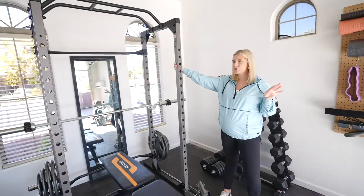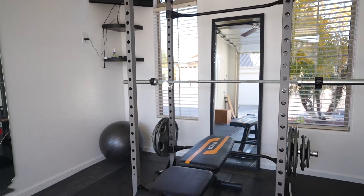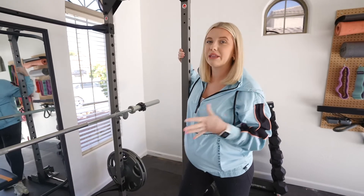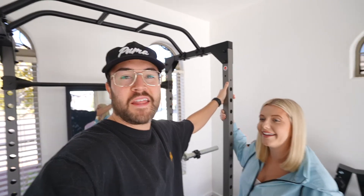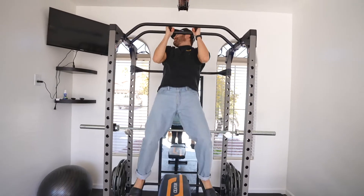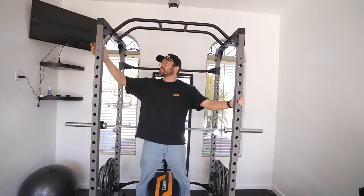Over here we have our awesome squat rack from Amazon — such a great find. Nolan did a lot of research because we wanted something heavy duty enough for squats and pull-ups, with a pull-up bar, but nothing that would break the bank. This one was around $200 to $300 — probably one of the most affordable squat racks on Amazon, and we'll link it in the description. It's not as tall, so if you're six foot two and doing pull-ups you just have to bend your knees a bit. It was super easy to put together and works like a charm. The squat rack also came with safety bars. You can put the bar in at different heights — it's a good find.